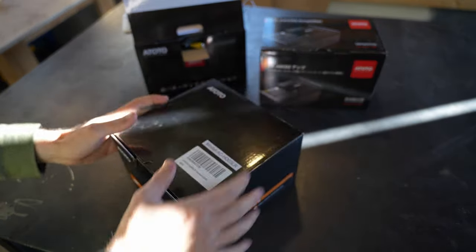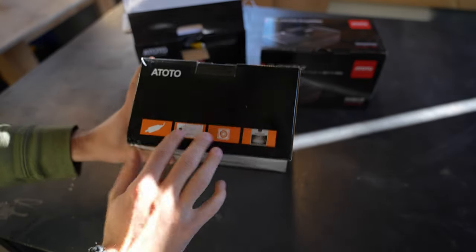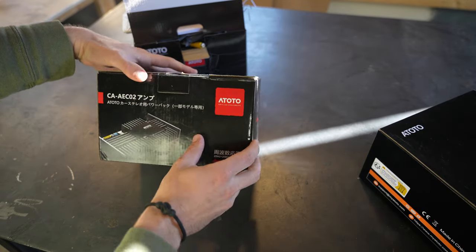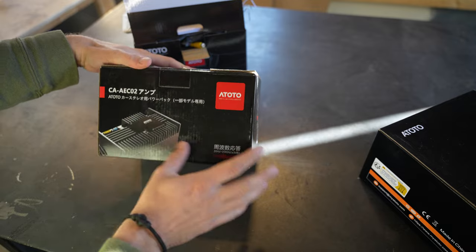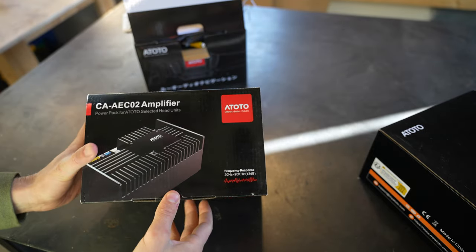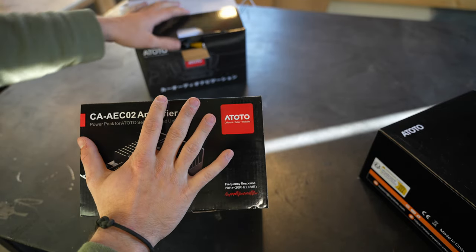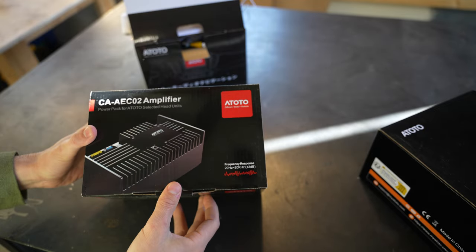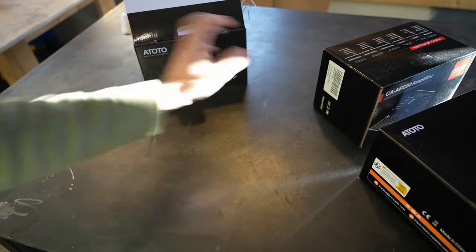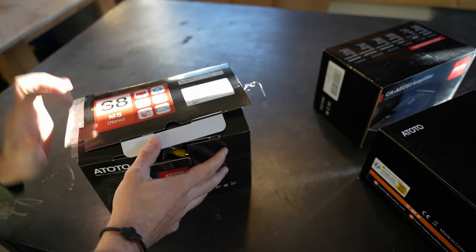We got everything on the table. We've got a rear view camera — super excited to install this, it's a 360-view rear view camera. I'll do an installation video and overview on that separately. Next up we have the amp, the C-AE CO2 amp — a brand new amp ATOTO makes. For the 4Runner, especially the limited with the JBL sound system, I want this to pack the punch even though the head unit has a built-in amplifier.